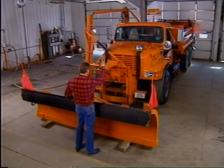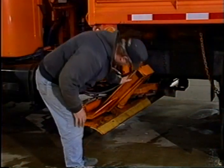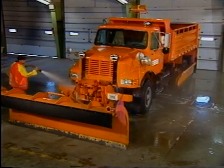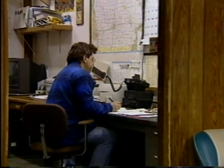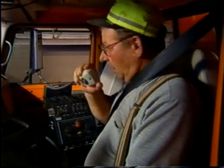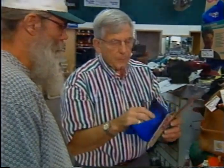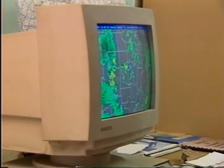You have already learned how to mount equipment and check it out well ahead of the first snowstorm. In this video you will learn the regular equipment checks that you need to make each time you leave the shop to plow snow, as well as the equipment checks and cleanup required after a storm. This video also covers proper radio procedures and protocol, along with ideas on the best clothing to wear when you are out plowing snow.